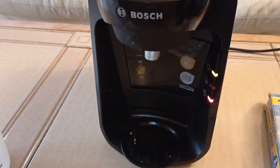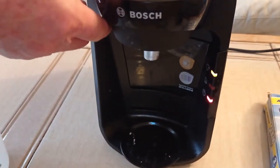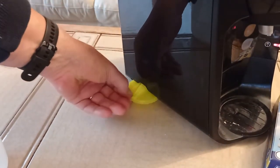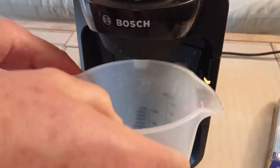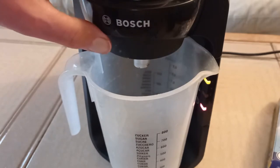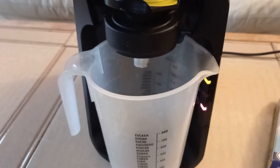I put the water reservoir back in. I have to get the descaling disc out — the yellow descaling disc, which is hidden in here. I've pulled it out slightly. I place a container sufficient for whatever cleaning liquid comes out, and I place the descaling service disc in there. It's the yellow one.